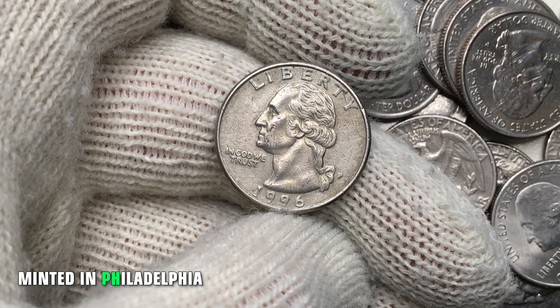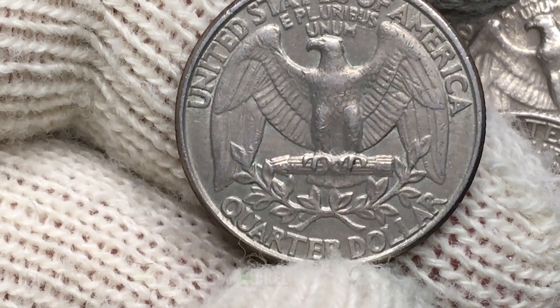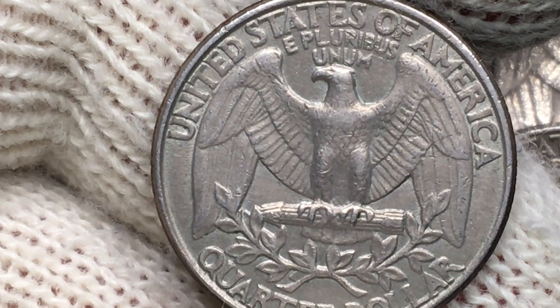This is a 1996 Washington Quarter with mint mark P, standing for Philadelphia Mint. The metal content is 75% copper and 25% nickel, or a pure copper center. Weight is 5.67 grams, diameter 24.30 millimeters. This coin is in extremely fine condition.